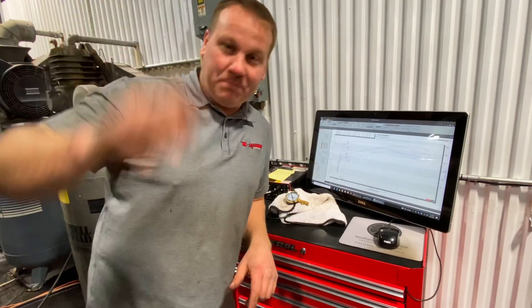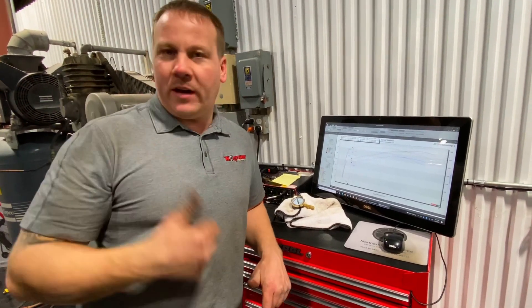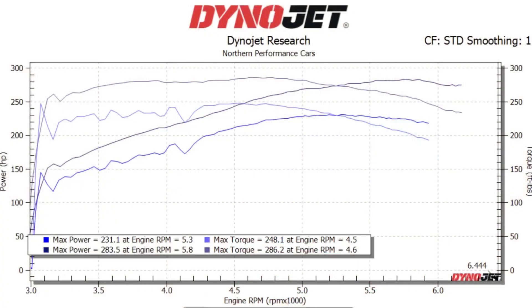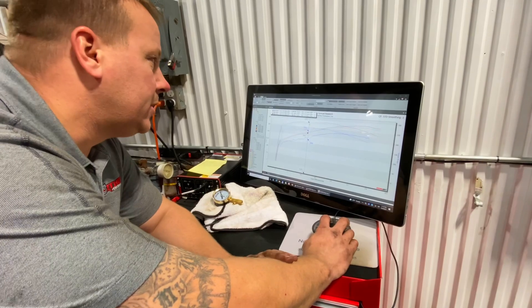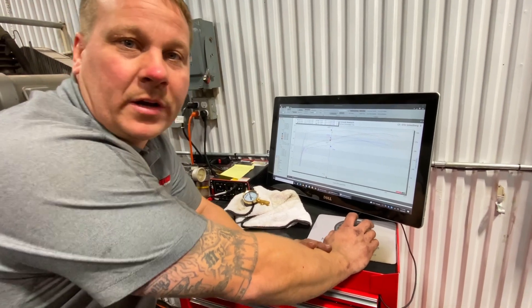All right, I was totally kidding. I'm not one to leave stuff alone. So I was like, you know what, let's pop that air filter box open really quick — and voila, 10 more rear wheel horsepower, 9 more foot pounds of torque all the way through the curve, all the way up. So we're at 283 and a half, up from 273 and a half, just by popping the air lid off the air box.